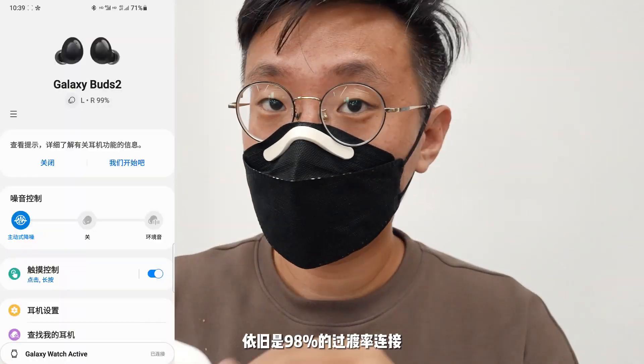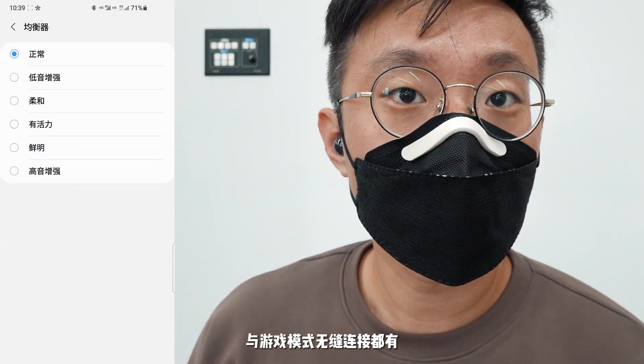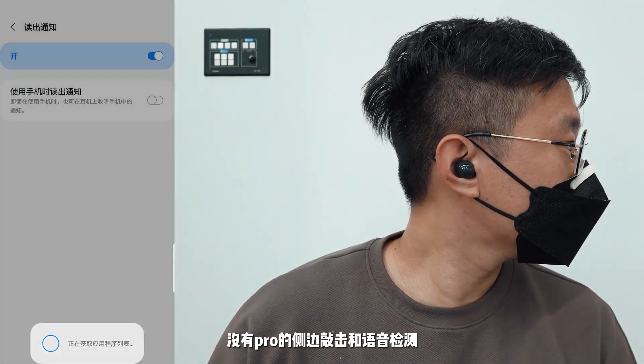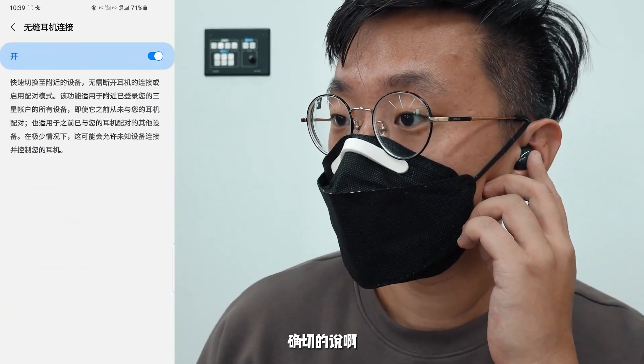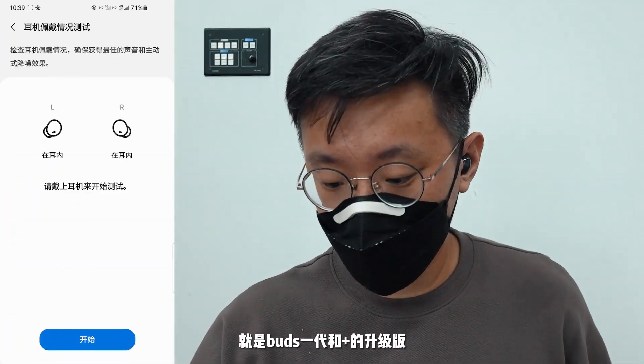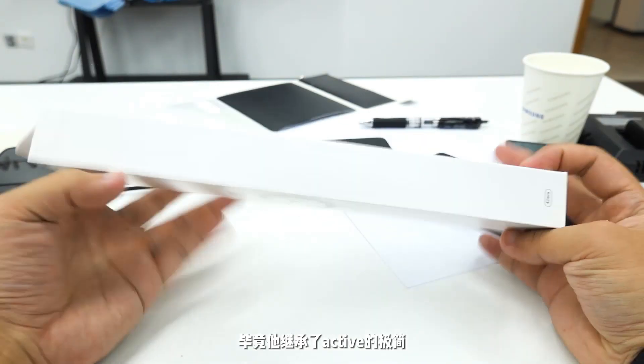主动降噪依旧是98%的过渡率，连接手机没有看到新功能，常规的信息通知与游戏模式无缝连接都有，快速缓解音为三档，没有侧边敲击和语音检测。和前期猜测一样，没有惊喜，价格下调。手表一共两款，确切来说定位和名字就是Buds一代升级版。个人还是喜欢Watch 4，毕竟它继承了Active的极简风格。